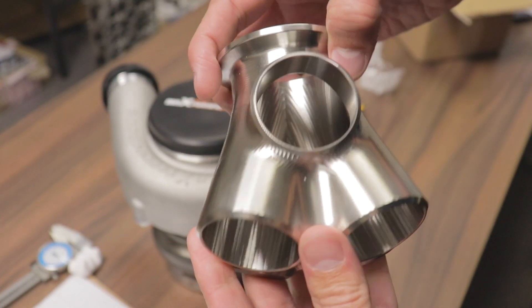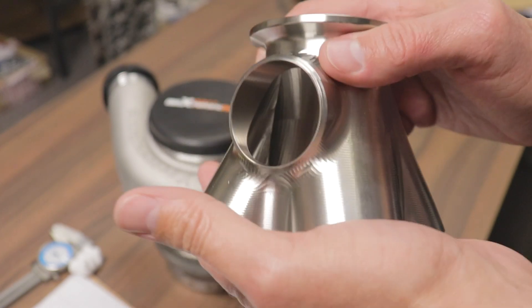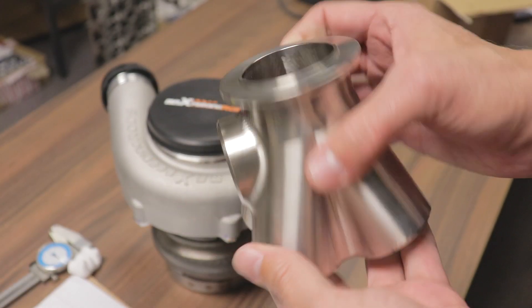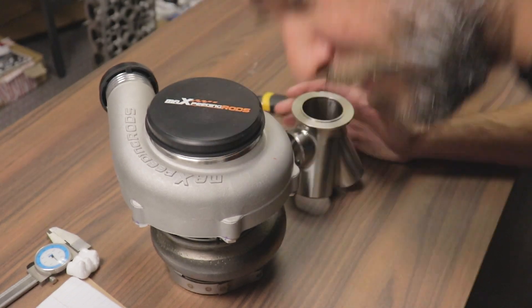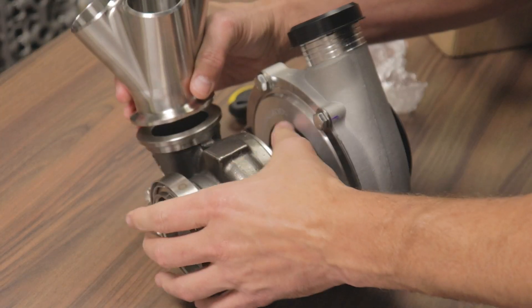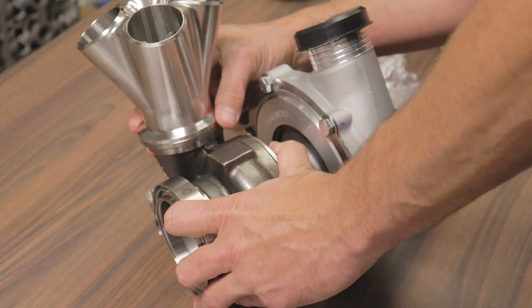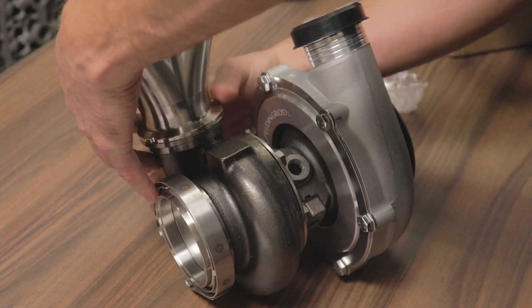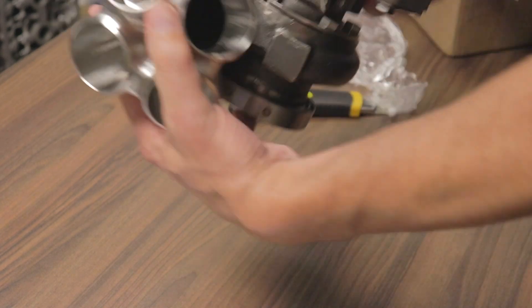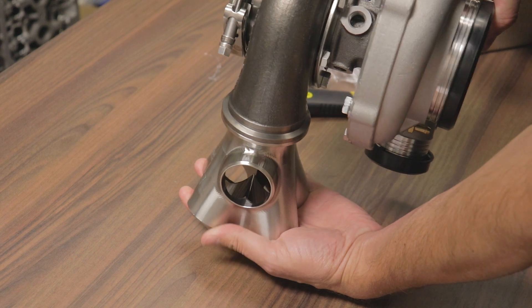The main thing is this tile V-band flange. These are one and a half nominal pipe size, so we should be able to make a manifold quite easily. But let's see if this thing fits on this turbo. Perfection. This is going to be such a nice manifold and less of a headache to create. That's for sure.